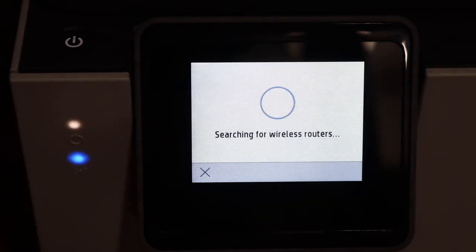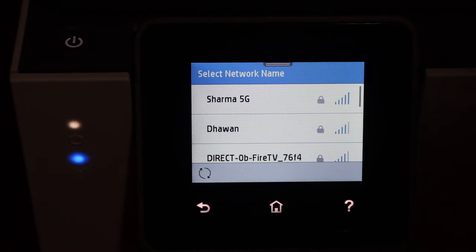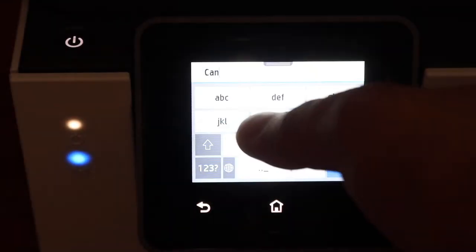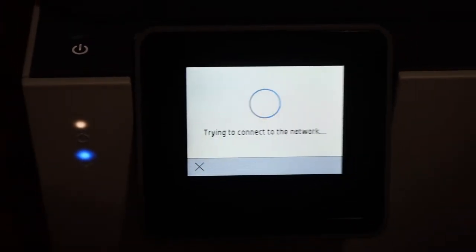Select yes, and it will find the wireless routers or networks available in this range. You simply have to select the Wi-Fi network, enter the password using the display panel, then click on the OK button and it will do the setup process.